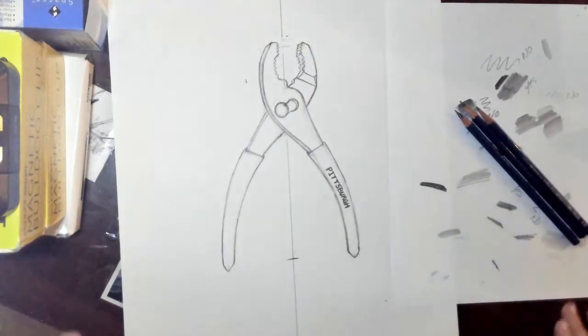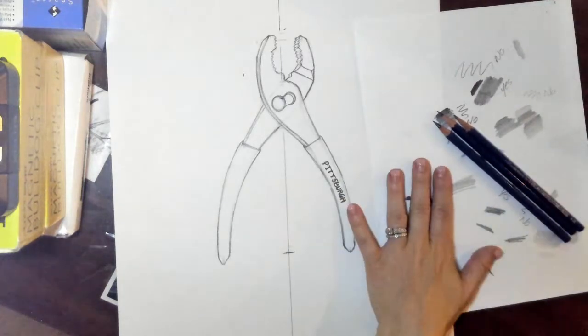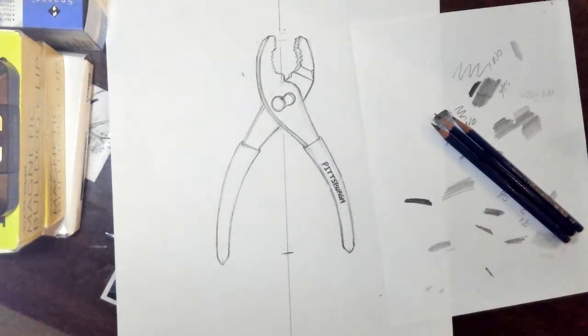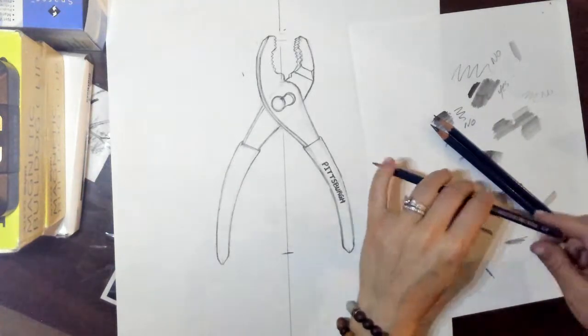Now we're ready to start with our shading. Here's what you're going to need: your scrap piece of paper that we used for the shading worksheet. If you've lost it, you can get another one from the drawer over there that says paper next to the big counter. You're going to need all three pencils — your 4H, your 3B, and your 6B.